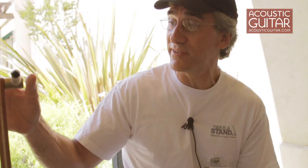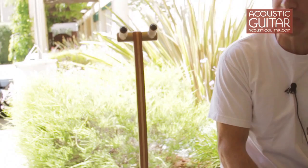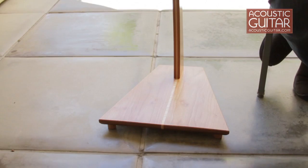The leather supports are screwed into solid aluminum fittings at the top here, that are powder coated in a variety of different colors, whatever color a customer would want. It's very secure for the guitar, and the idea is that we try to enhance the design of the guitar.